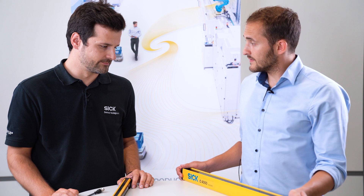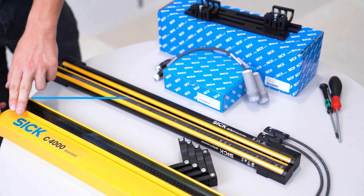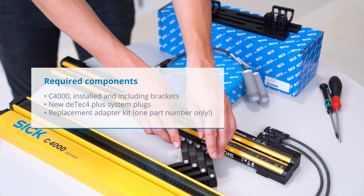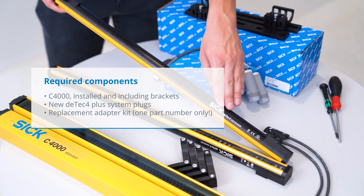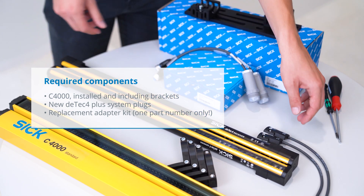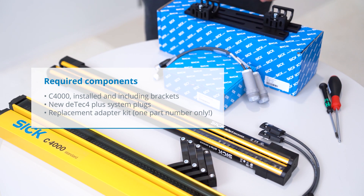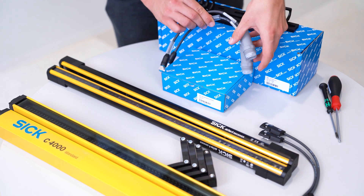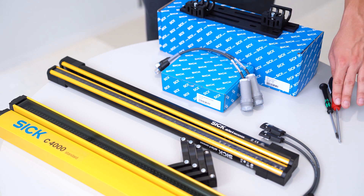First, let's have a look at the required components we need. We need an installed C4000 standard system including the related brackets. We need the right DTEK4 system in terms of protective field height and resolution, plus the required system plugs for the functional range. The replacement adapter kit contains four mechanical adapters and two electrical adapters, plus the required tools and screwdrivers.